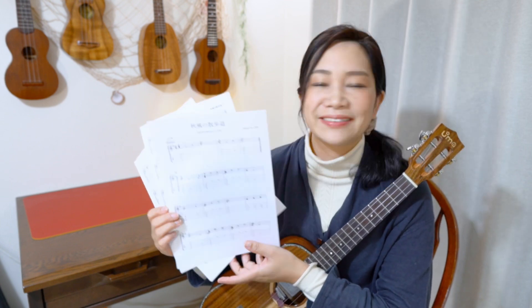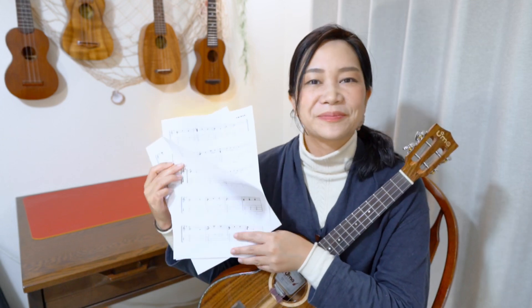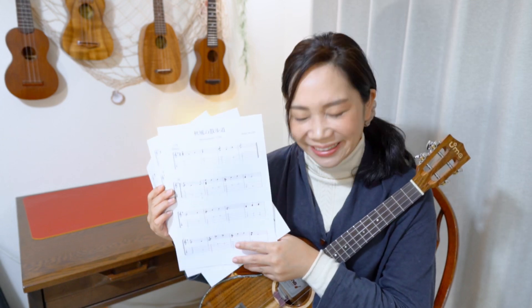楽譜、結局3枚になったんですけど、こんな感じですごく綺麗に作ることができたんですよ。いろいろ間違っちゃったところとかは、Twitterのウクレレフレンズさんに教えていただいたりとか、やり方が分かんないところもいろいろ教えていただきながら、なんとか自分でこの楽譜を起こすことができたんですよ。